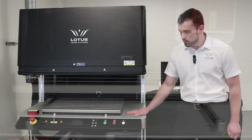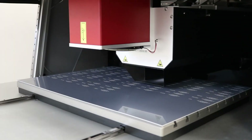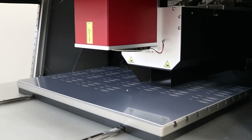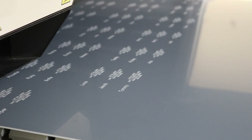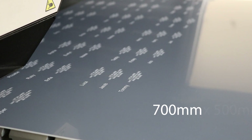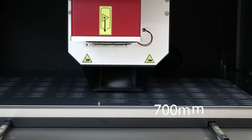The machine has a total marking area. The center lens work area is 600 by 400 millimeters, and with the optical configuration given to the customer using a 100 by 100 millimeter lens, the user has a total marking area of 700 by 500 millimeters. In this current optical configuration the user has about 400 millimeters of total part height.